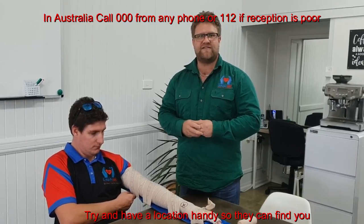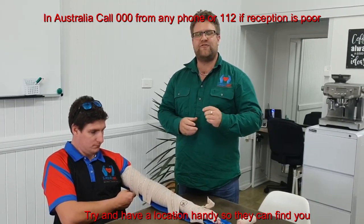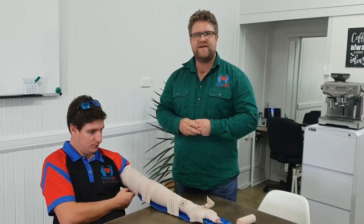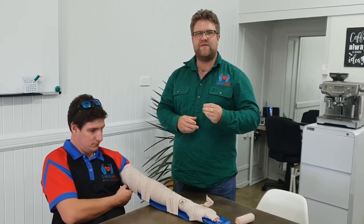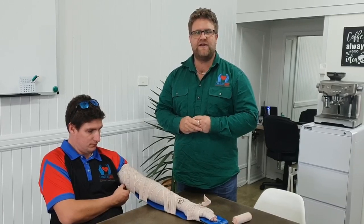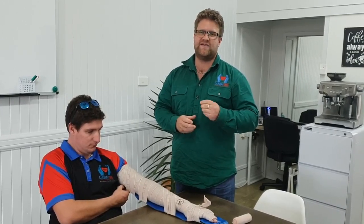Always call 000 if you require immediate assistance, or 112 from any mobile phone in Australia. Advise them that you have a potential snake bite. Tell them you've applied the pressure immobilization technique, and then provide your longitude and latitude using the compass on your phone.